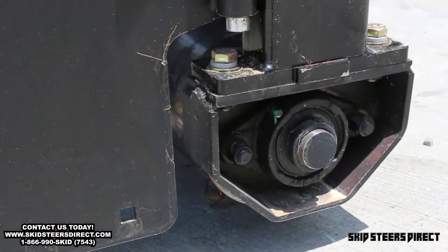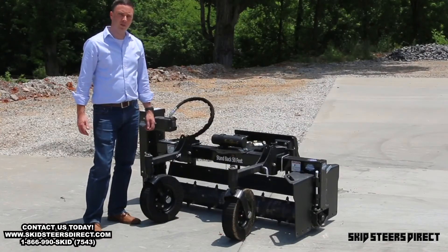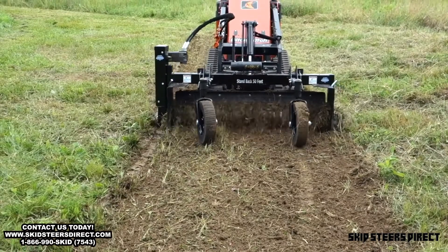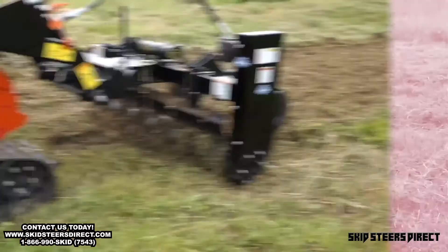We use four-by-four square tubing, so this unit is extra robust — and that's what the industry was calling for: something that would be more durable and could be used on small units and mid-sized units. This is the answer to what the industry has been looking for.